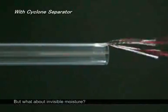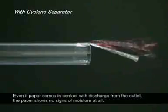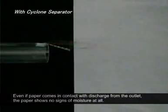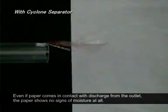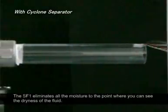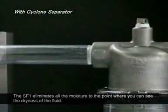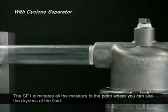But what about invisible moisture? Even if paper comes in contact with discharge from the outlet, the paper shows no signs of moisture at all. The SF-1 eliminates all the moisture to the point where you can see the dryness of the fluid.